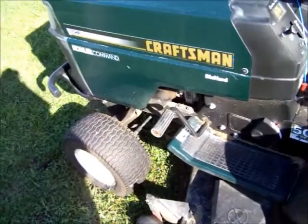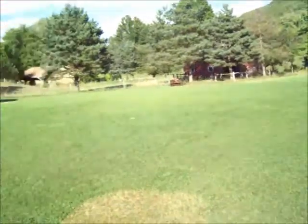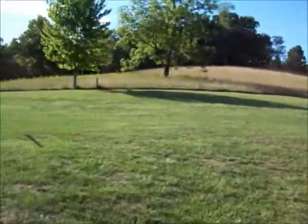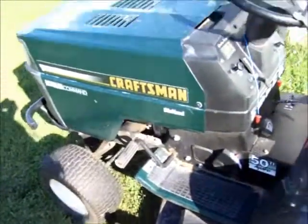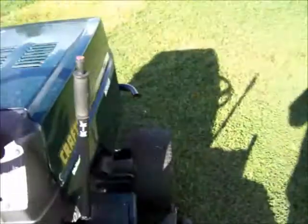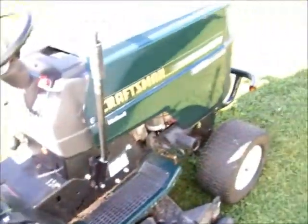It mows real good — mows my yard. I got all this area here to mow and it does a pretty good job. Always has cut good, never gave me any trouble. But they don't make mowers like this anymore. Craftsman's just like all the other cheapos now, ain't worth buying.